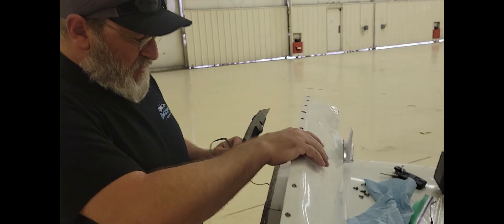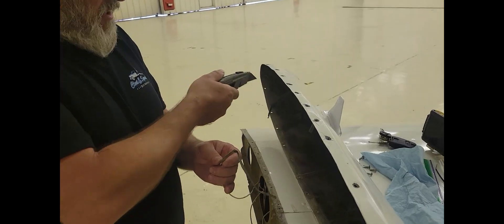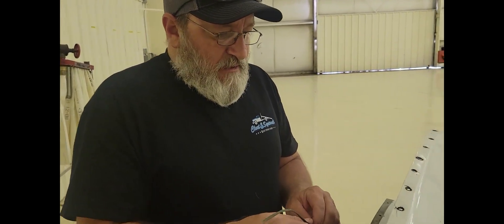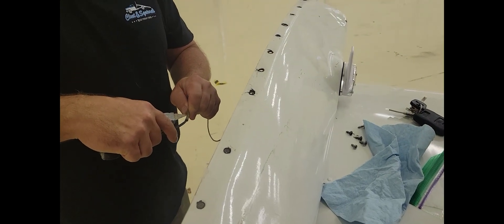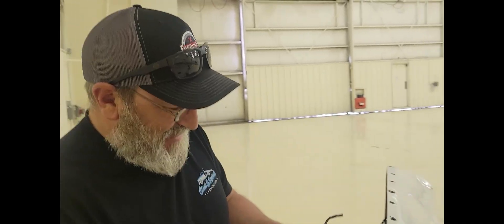Joe's gonna do one more thing before he gets on an airplane today. He's got one more handshake to disconnect, then he can connect to the ADS-B — that's just a matter of programming — and a transponder check and a spark plug repaired.